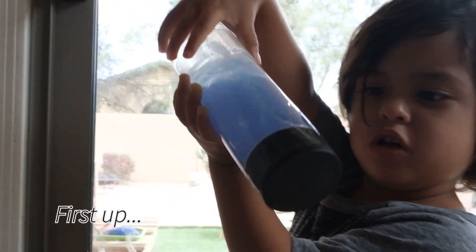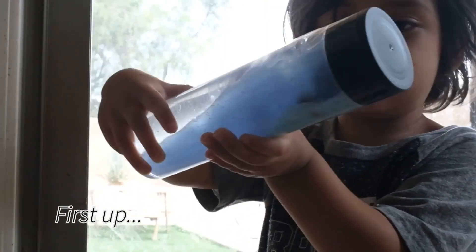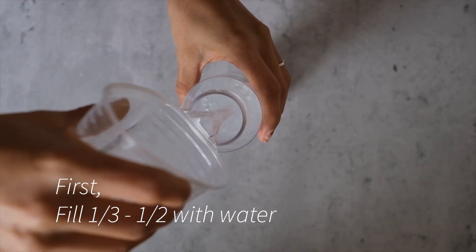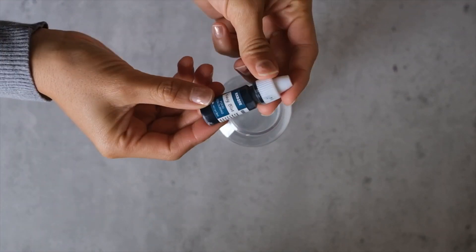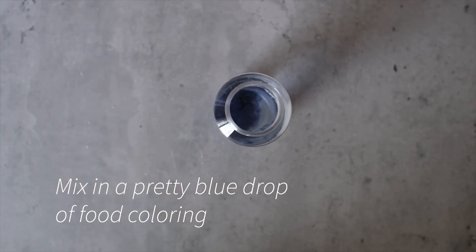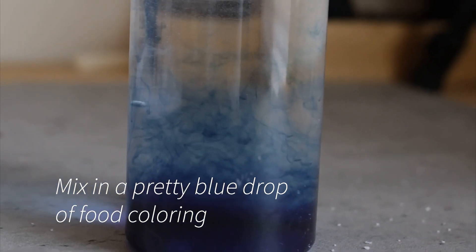Our first bottle is going to be our ocean in a bottle. For this one we are going to want to fill one third to one half of the bottle with water, add one drop of a pretty blue, close up our bottle and shake it a bit.